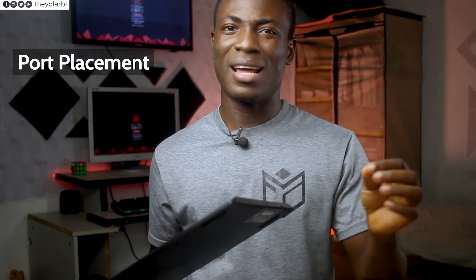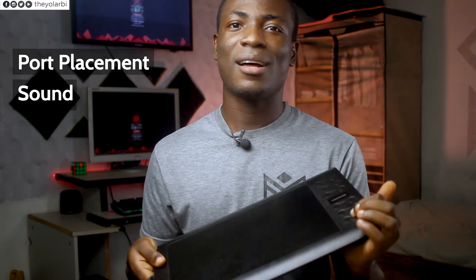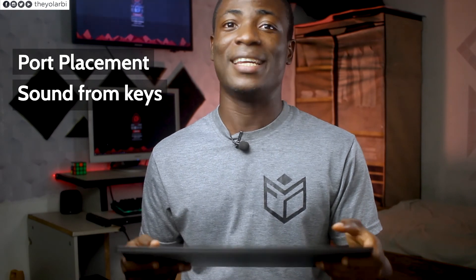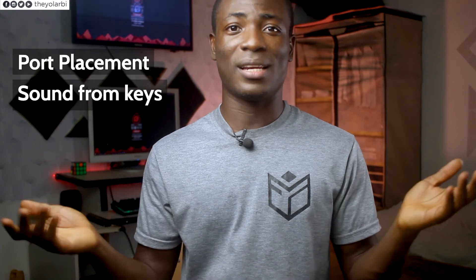Here are a couple of things I don't like about this. First is the port placement — I wish it was a bit more inward, because when you slot in the cable it sticks out, so if you have it on your lap or any surface other than a desk it doesn't feel comfortable. The next thing is the loud noise the express keys make — they're quite annoying because you hear yourself clicking every single time. And basically those are the only two things I don't like about it.